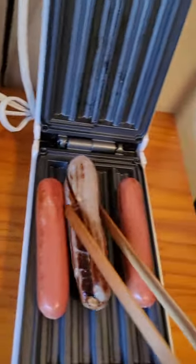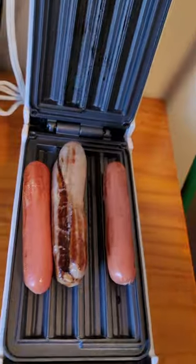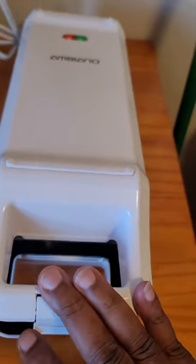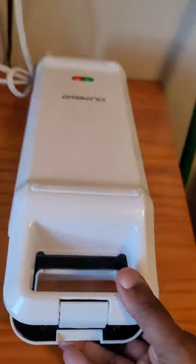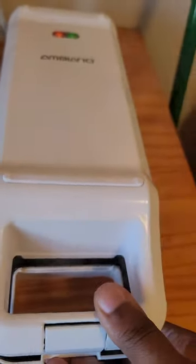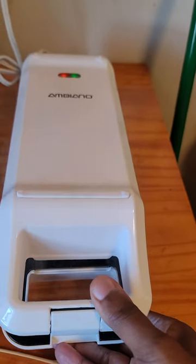I think the sausage is cooking faster or better because it's sticking out and I'm squeezing it. And the hot dogs are not really being contacted as much. Let's squeeze the hot dogs — let's try to squeeze it. Maybe I have to hold it. See, the more I squeeze it, it's starting to look like fajitas.